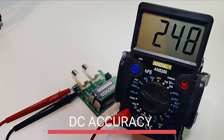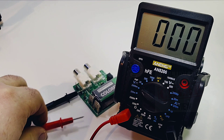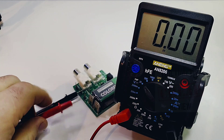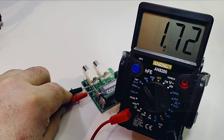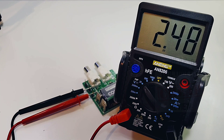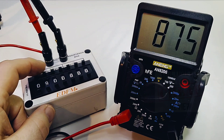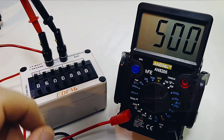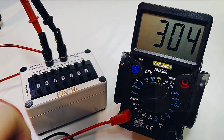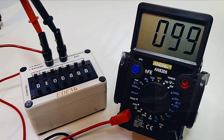Starting off with the DC precision test: we want to see 250 millivolts — just a bit shy at 248. Next up we want to see 2.5 volts — and we get 2.48, so we're stuck on the 48s, close but just not close enough. Taking a quick look at resistance sitting at one megaohm — spot on. At 900k, yeah not bad. Stepping down to 800, 500, 300, 200, 100 — fairly fast response. Not bad at all for a five-dollar meter.